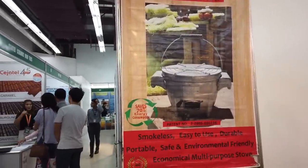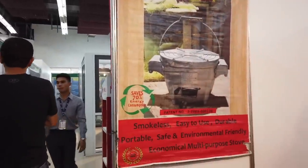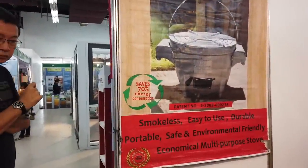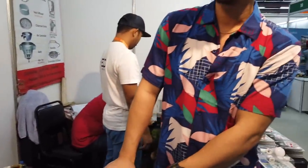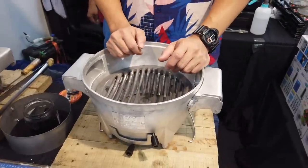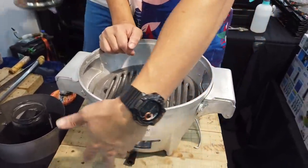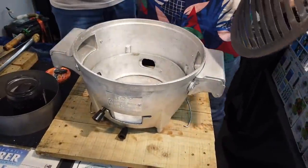We're looking at the Joy Charcoal Stove, a Filipino invention since 1978 by engineer Rizal of Ligar. His grandson is going to demo the product itself. This is the Filipino invention smokeless charcoal stove — already smokeless and designed for indoor use.